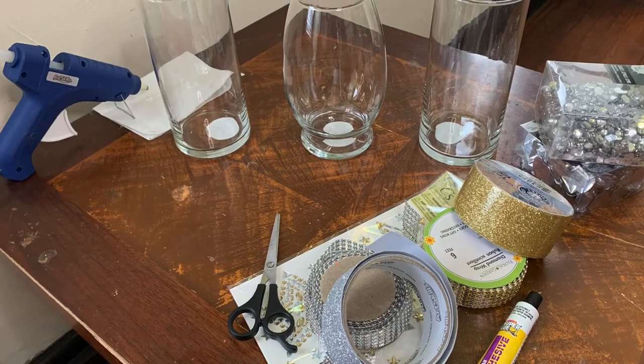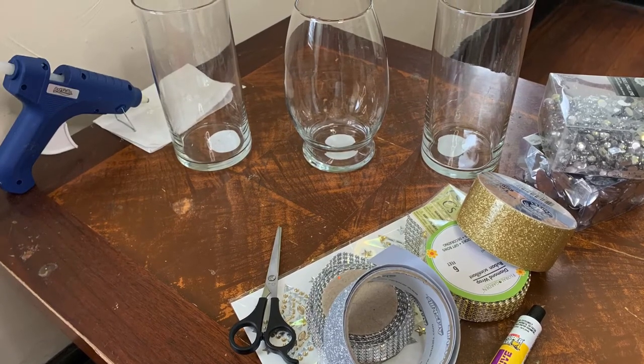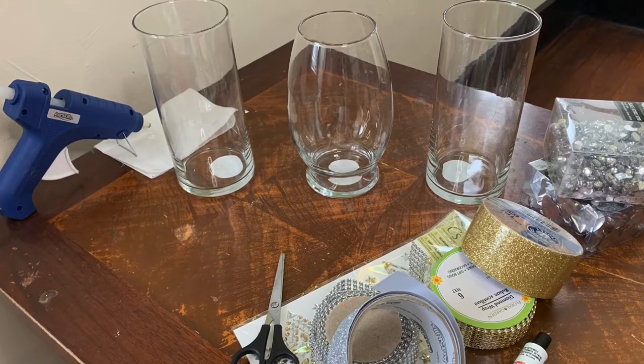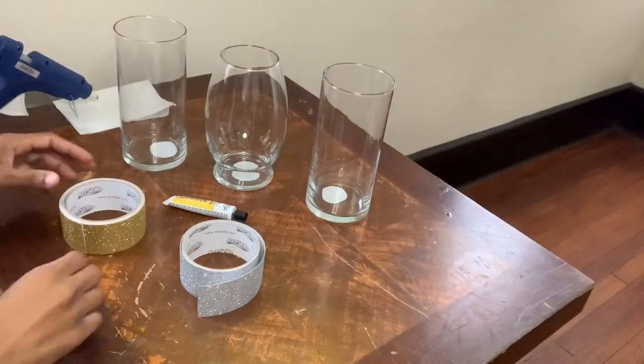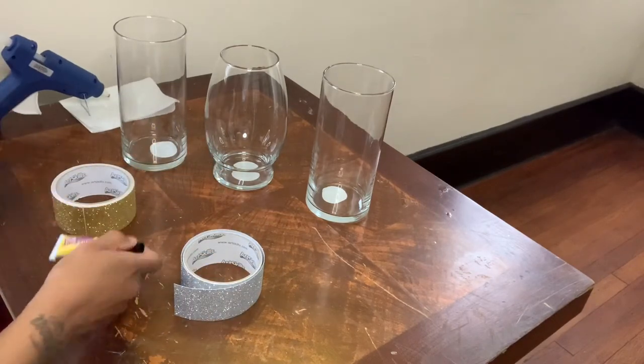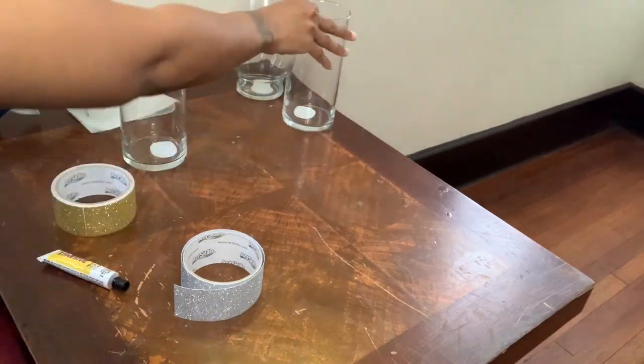Here are all the items that I use for this project, but I will be sure to list everything down in the description box. I will be starting with this gold and silver glitter tape, fix-all adhesive glue, hot glue, and of course my vases.